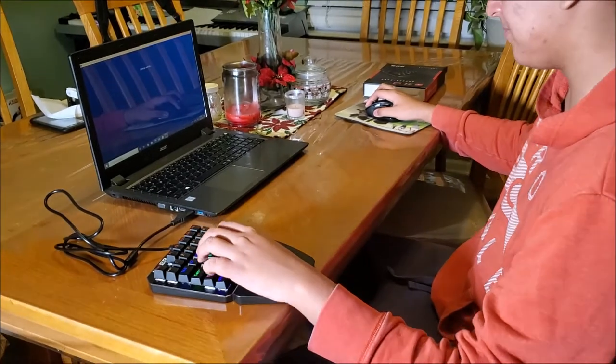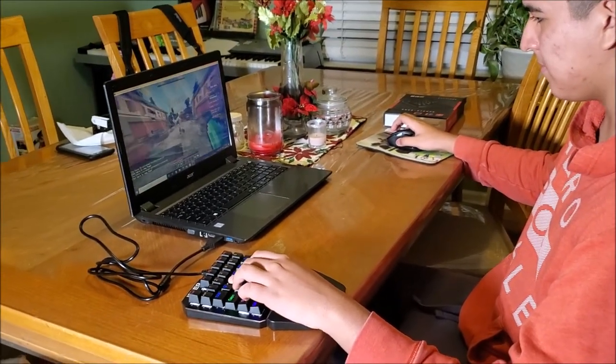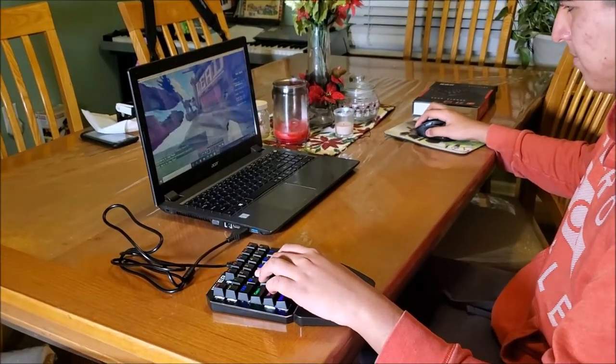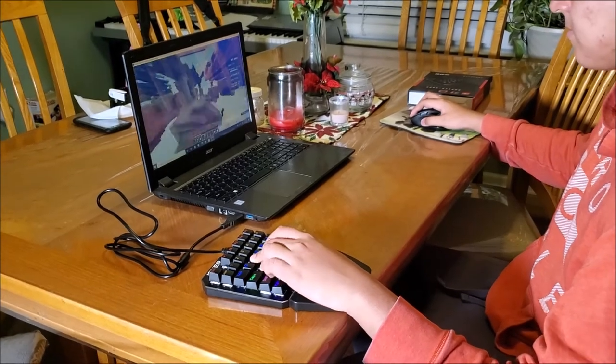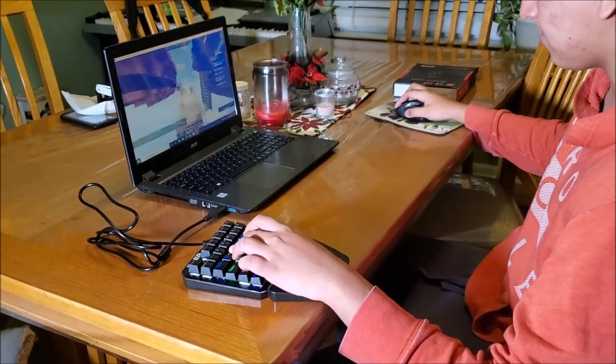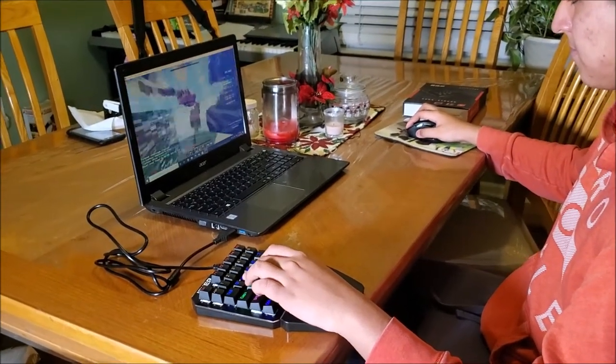All right, that's good enough guys! I'm gonna leave the links below. If you guys are gamers or anyone who wants to use something new on your computer, you can get this for $31.99. Thumbs up — see you guys later in another Just My Review!